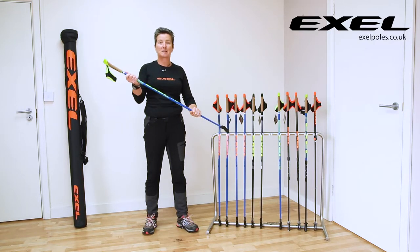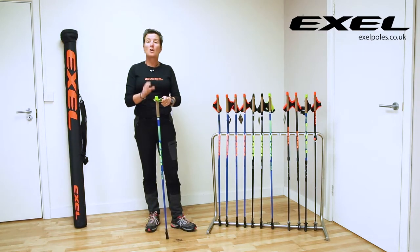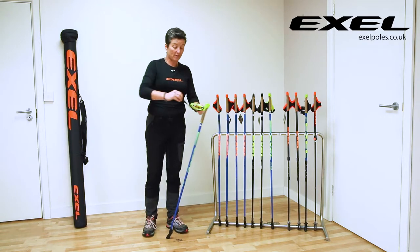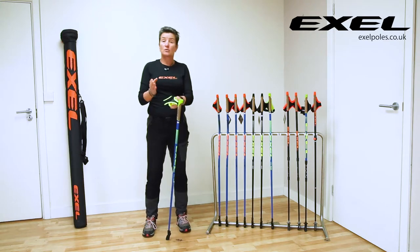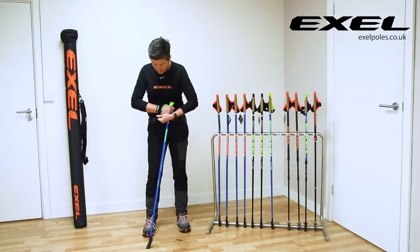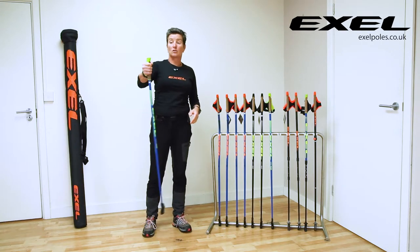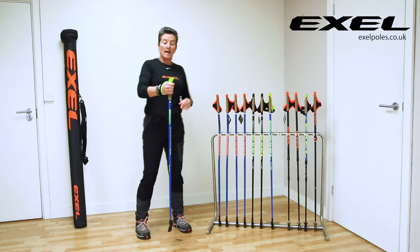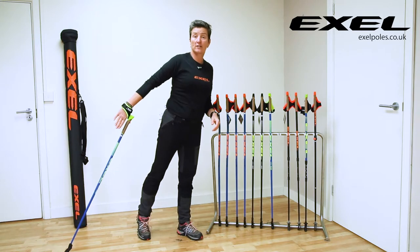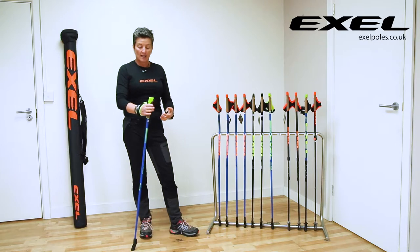At the grip and strap end we have the new OEB QR strap, and they're right and left hand specific. This is my right hand — all you do is open that strap, put your hand through, and then the velcro just literally folds back on itself and gives you a really nice secure fit. When I go to walk forwards and push back through the pole, I've still got lots of strap to push down through.